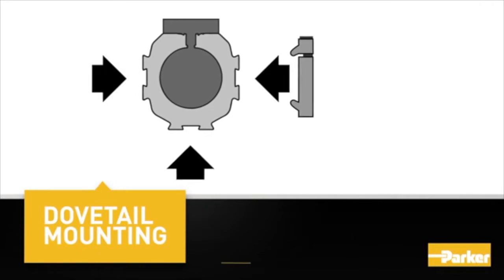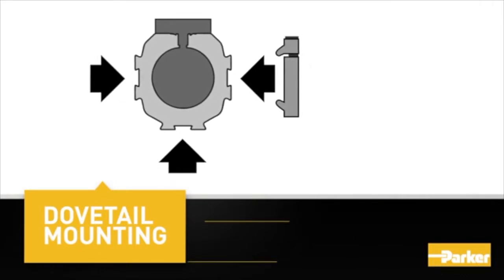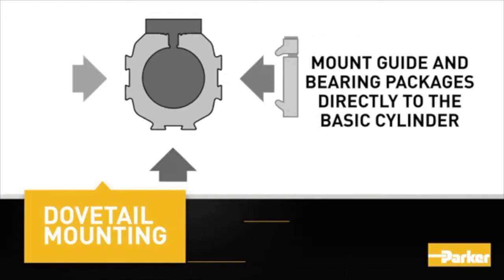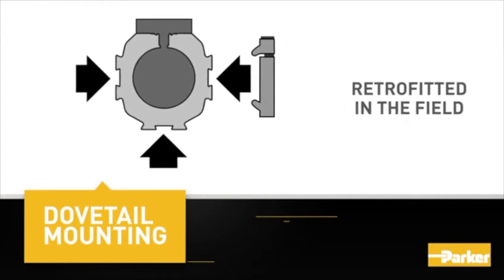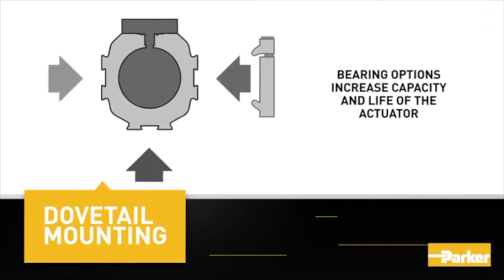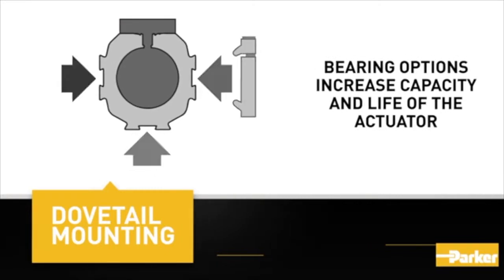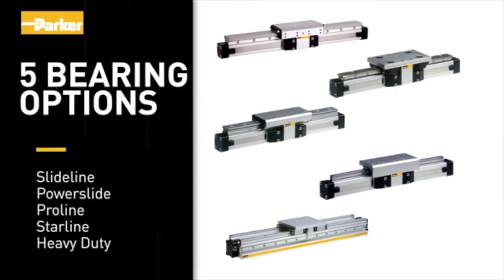OSPP extrusions include double dovetail mounting rails on three sides, allowing various guide-bearing packages to be mounted directly to the basic cylinder. All guides can be retrofitted in the field and have lifetime lubrication. Bearing options properly support loads and moments to increase the capacity and life of the actuator. Parker currently offers five bearing options: Slide-line, Power-slide, Pro-line, Star-line, and Heavy-duty.